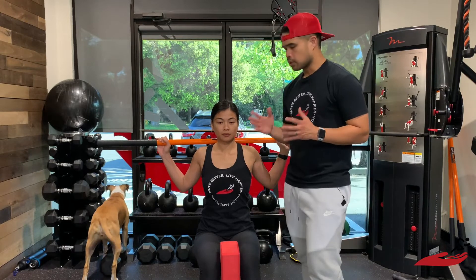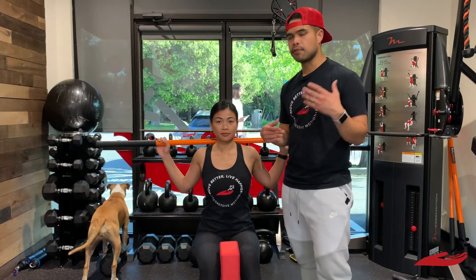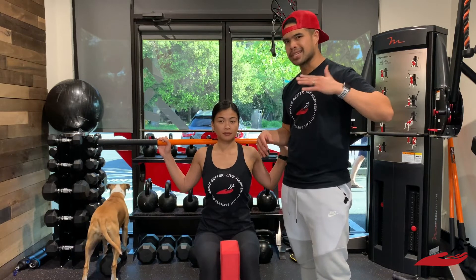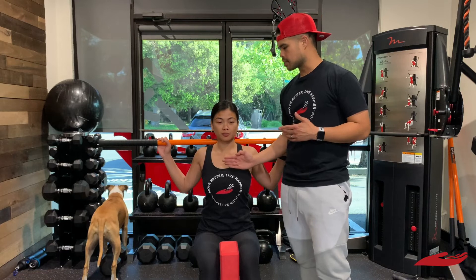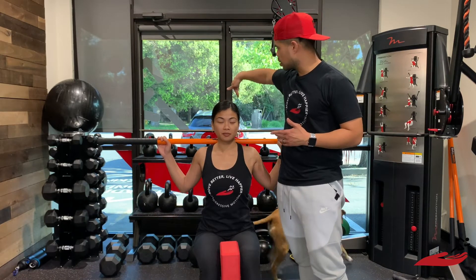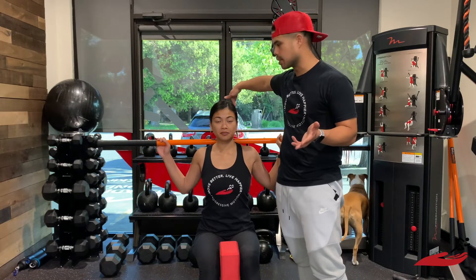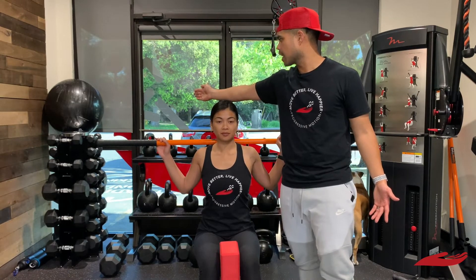I'm going to orient you into the degrees of motion that we hope to have. 45 degrees is kind of our baseline we hope that you have. So if this is the starting position, this is zero. If I were to take a line straight back from Jen's head all the way here, this would be 90 degrees. We're just hoping for at the very least 45 degrees, which would be half of that.